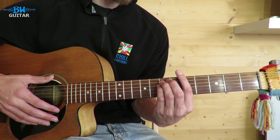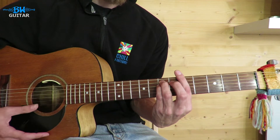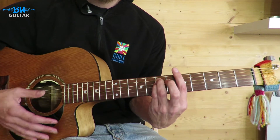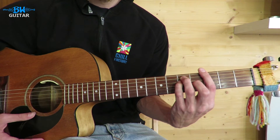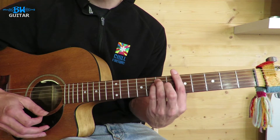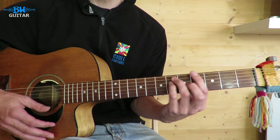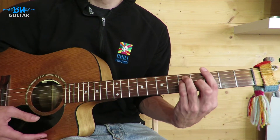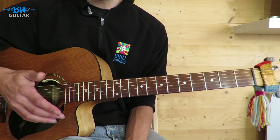The first thing we'll look at in the verse is the chords. We've got an A minor at the fifth fret bar chord, E minor shape, and then we have a G which we'll play at the third fret, E shape. So we have a bar of A minor, bar of G, bar of A minor, bar of G, and so on for the whole verse — just those two chords looping around.